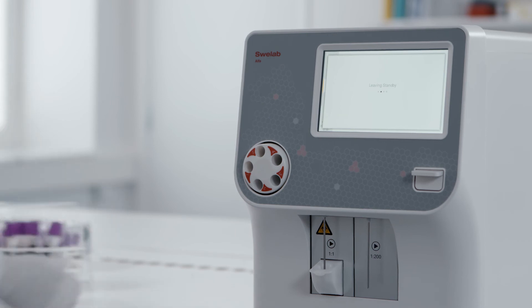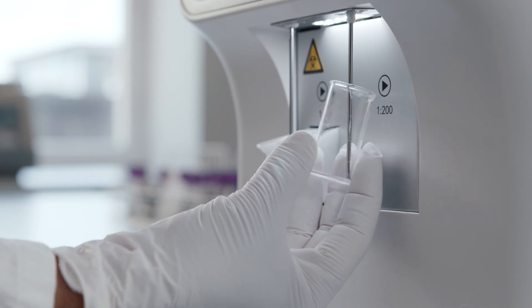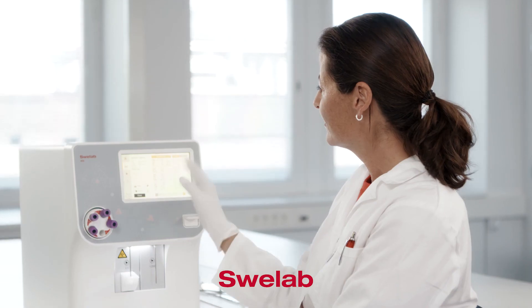In summary, SphereLab Alpha Plus haematology analyzers are better equipped than ever. A broad spectrum of modern technologies boosts the reliability and ease of use that has been their hallmark for many years of successful operation around the world. For results you can trust, there's never been a better time to put one in your lab.